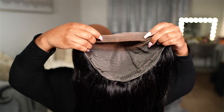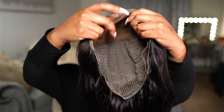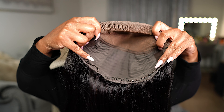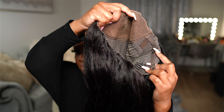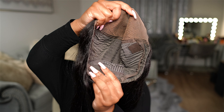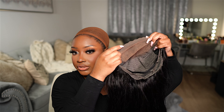This is an HD closure with a beautiful yaki texture in 24 inches. Here is the inside of the cap — there is one wig comb in the back. There are no other wig combs in the wig, but there are adjustable straps in the back if you would like to tighten it against your head. There's also a silicone grip around the entire perimeter of this wig. I'm going to go ahead and apply my foundation underneath the lace so that it blends with my skin tone when I install the wig.